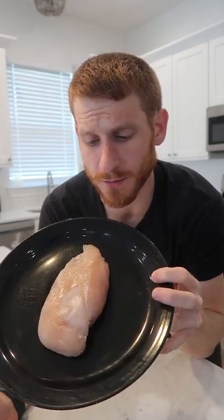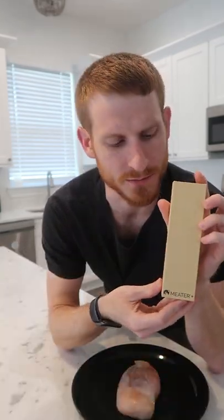Chicken breast can be notorious for coming out dry and chalky, but that's where Meater comes in. TikTok made me try this — it's a completely wireless Bluetooth thermometer that you use through an app on your phone. It's not just for chicken breast; you can use this with any protein and it'll ensure you get to the right temperature every time.